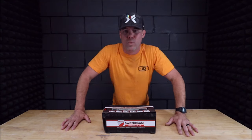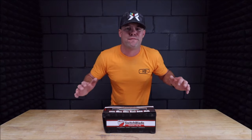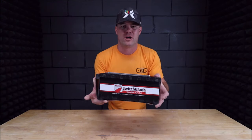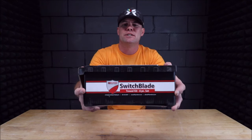What's up everybody? Welcome back to the channel, welcome back to another Tile Tool Tuesday. This is a follow-up review from Russo Trading Company. This is one of the best trowel kits on the market — an eight-piece trowel kit called Switchblade.